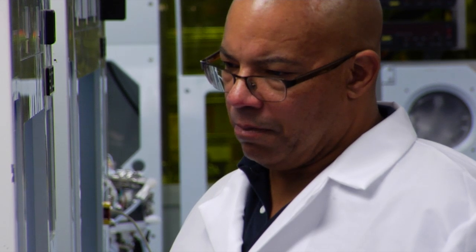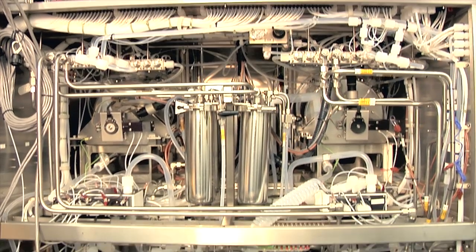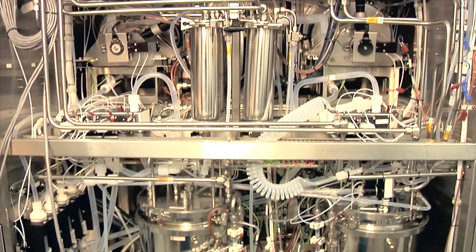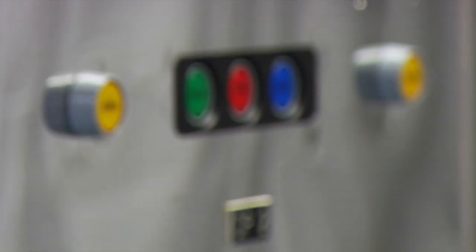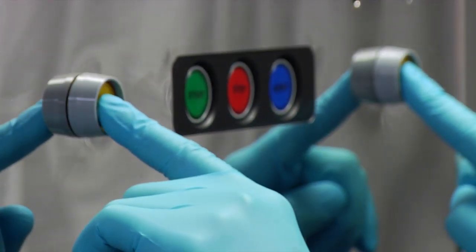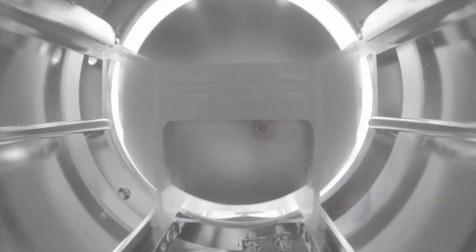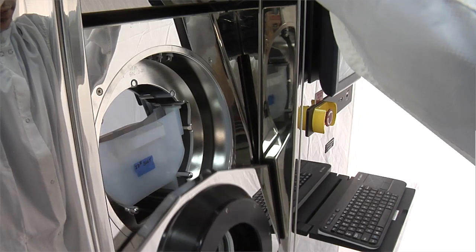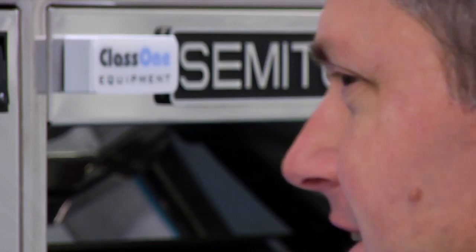Class 1 begins the refurbishment of every tool with a physical inspection, serial number verification, and power-on assessment test by technicians and engineers originally trained at semi-tool. The refurbishment process replaces all critical consumables from seals and gaskets to tubing. Sub-assemblies and components are bench inspected and must pass operational marathon testing prior to release from production.